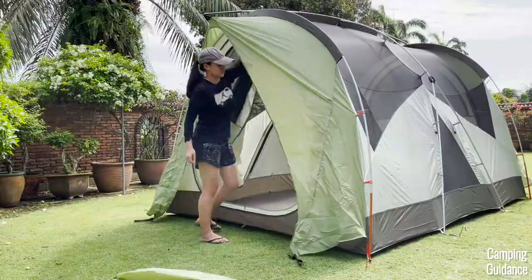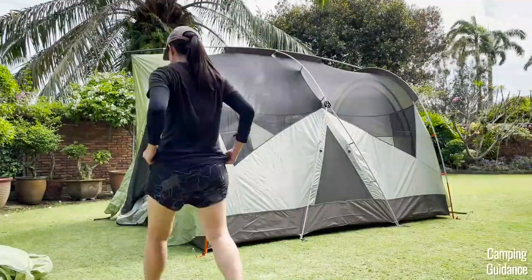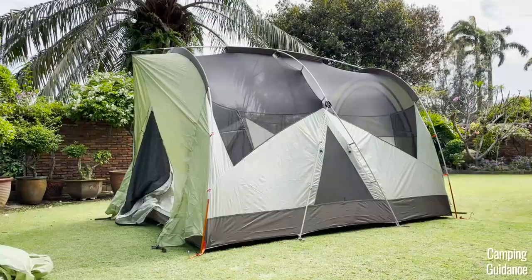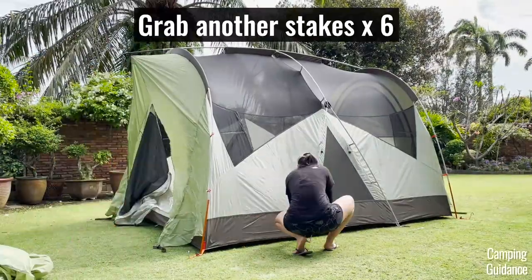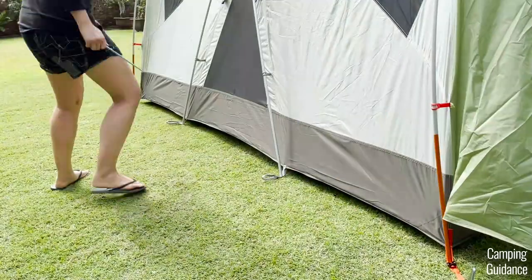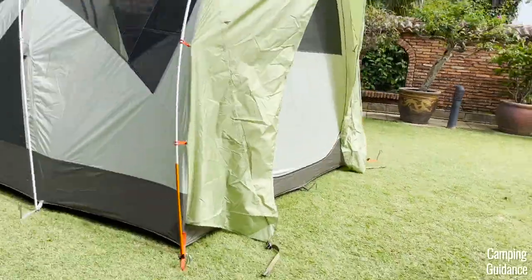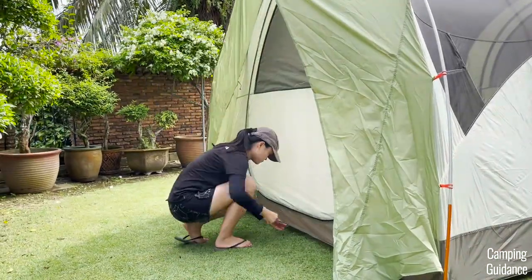Then zip both the doors up — they're really easy to zip up even with just one hand. You can then restake the four corners of the tent if you want to. Then grab another six stakes. First, stake down the four gray webbings, two at each length of the tent. The other two stakes are for the two doors — one stake under each door.